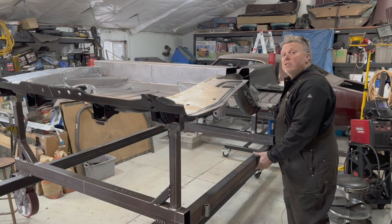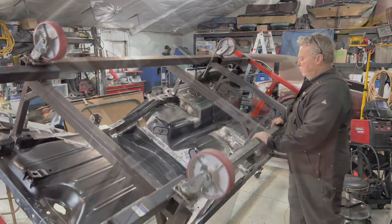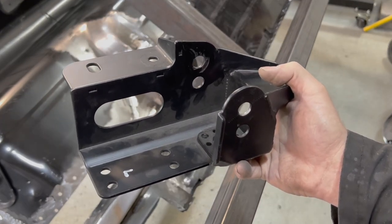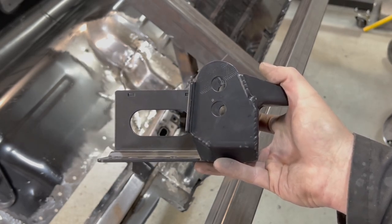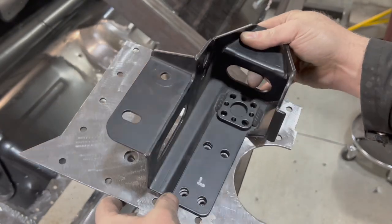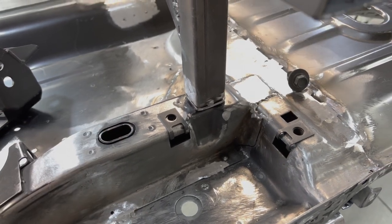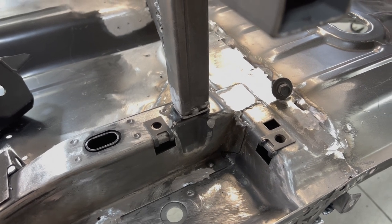Here's the Detroit Speed Heavy Duty Spring Pocket. It's significantly stronger than the stock pocket and offers an additional link mounting location that's an inch lower than the stock location. It connects into the doubler plate that gets welded down on the top side of the floor pan. The assembly is bolt-on for easier installation and the spring pocket can be removed for painting, so I don't have to worry about sealing or painting this area right now.